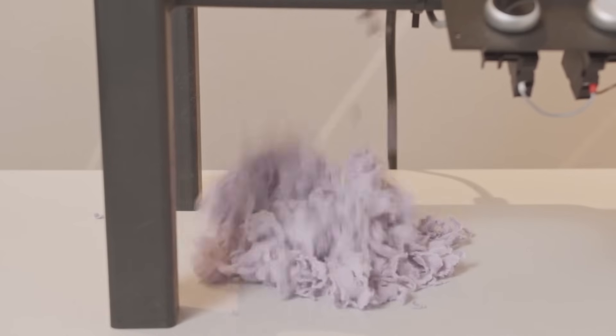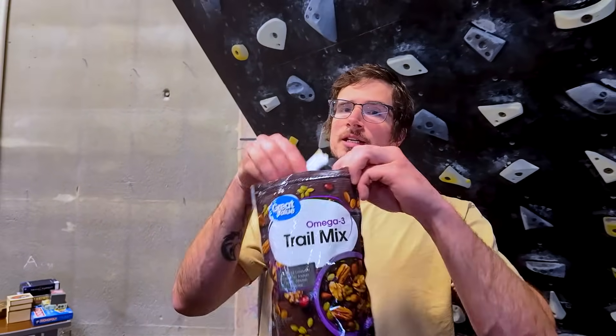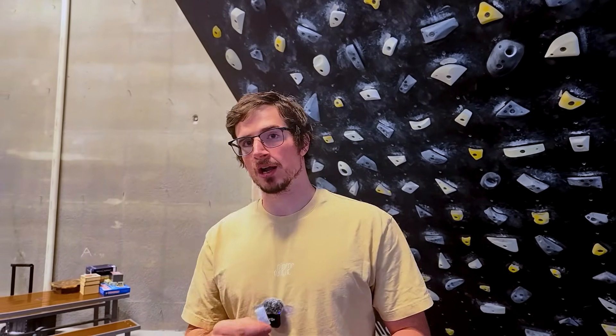It turns out that someone already thought of that — not the towel thing, but a different chalk-free alternative for rock climbers, and it's called silica silolate. But the question is, does it actually work? Normally you can find these small packets in food containers, where they serve as a tasty treat when you're finished eating, but it's the contents of these small packets that may change rock climbing forever.